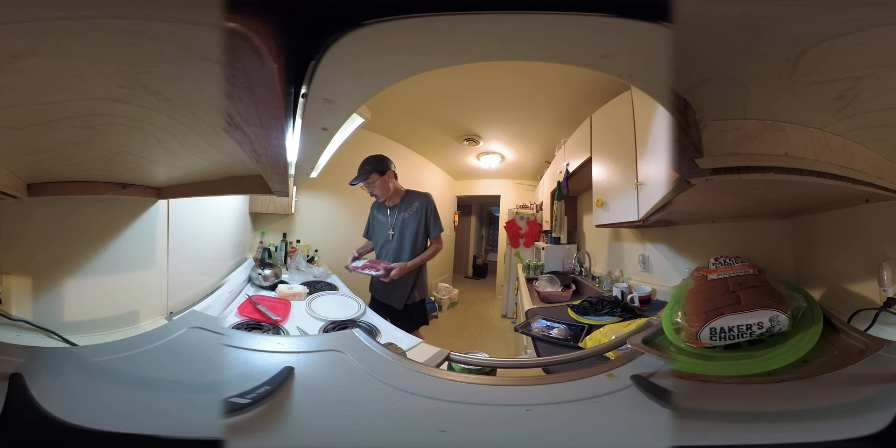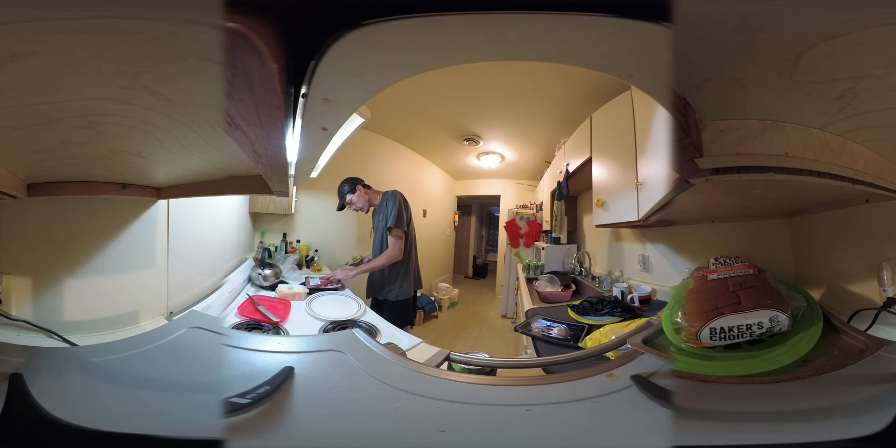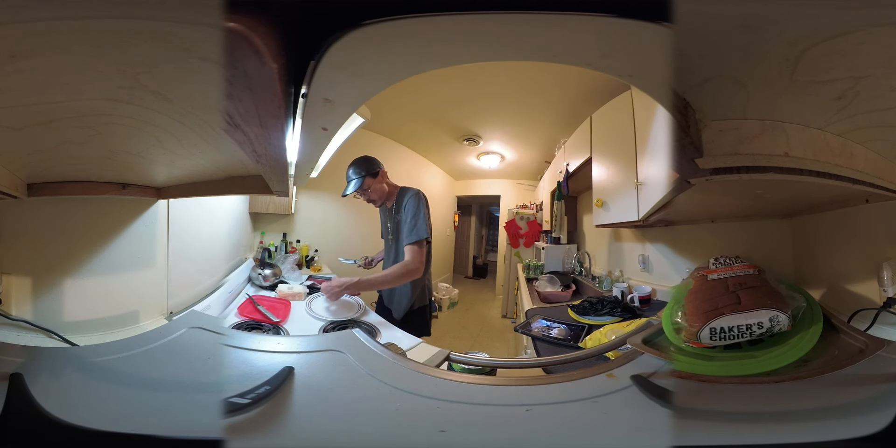What I'm gonna do is trim them up and cut them nice and neat. I'm gonna do one in the butter-aged method and freeze the other one for a comparison later.